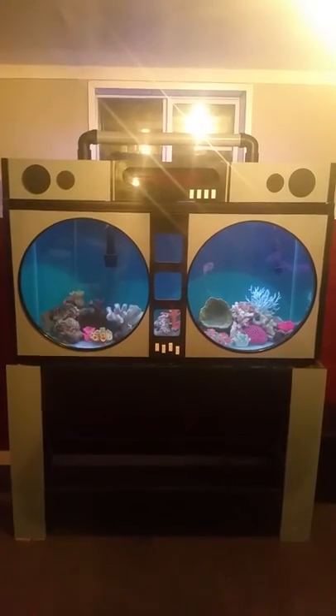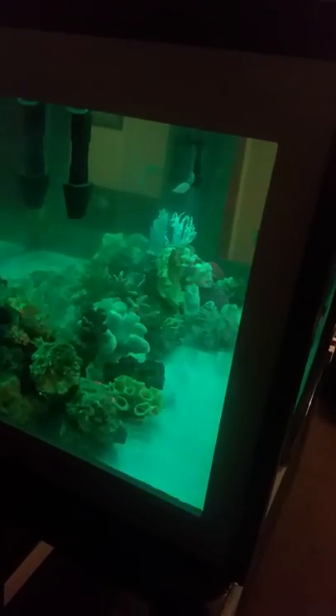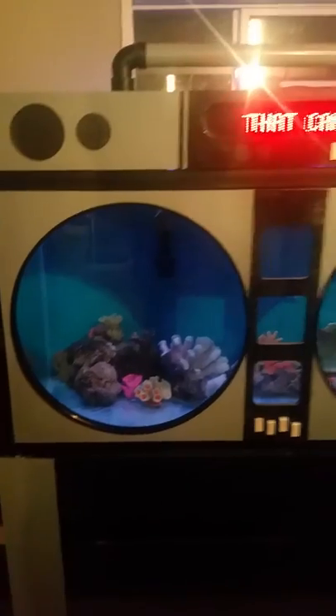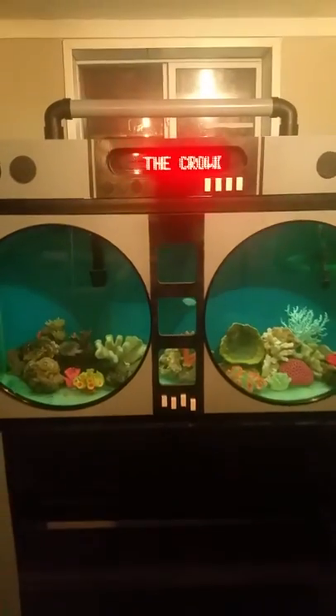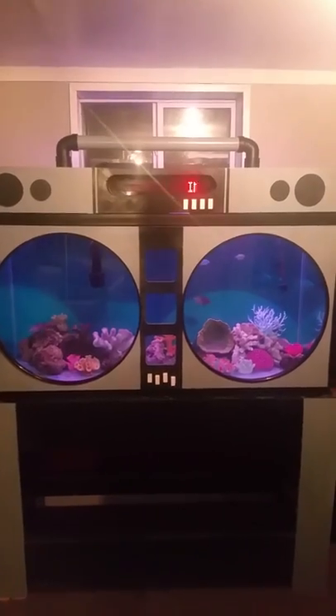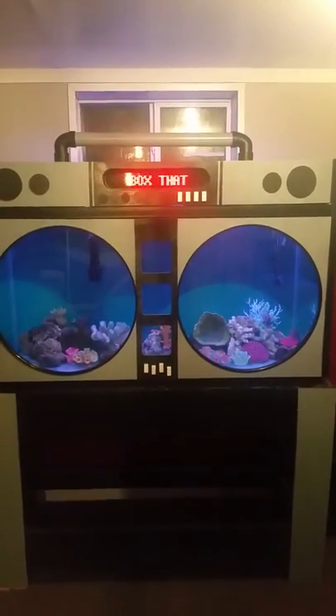I'm going to walk around the side of the tank so you can see what it looks like on the side. Have a little view here. The tank is still actually cycling but I got a little friend that wanted to share the tank with you guys. I don't have the greatest fish in there yet but I'll do another video a little later showing what I got in there. Just got a few damsels in there for the time being to help cycle the tank.